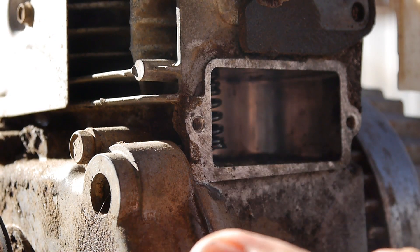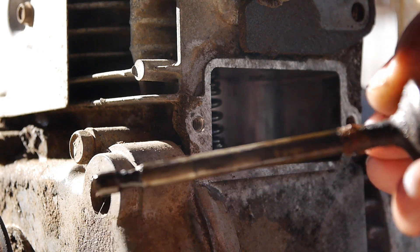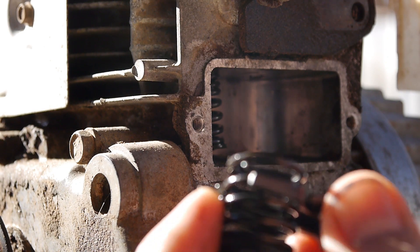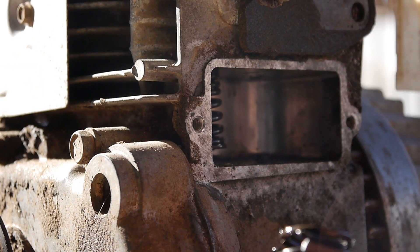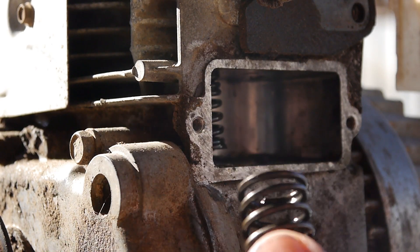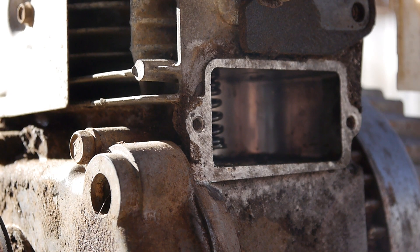I'm going to take both of these springs off and do a little bit of cleaning — you can see the valve needs it. Now you're ready; you can just loosen it up, turning counterclockwise, and be sure to do it nice and easy to get it off. You don't want the spring to shoot off somewhere across your shop. I'm going to do the same thing for the other valve spring, do a little cleaning, and then show you how to put it back in.